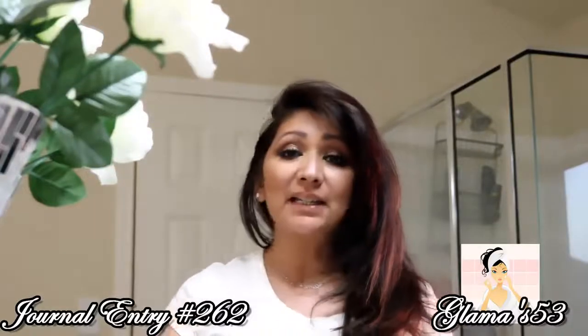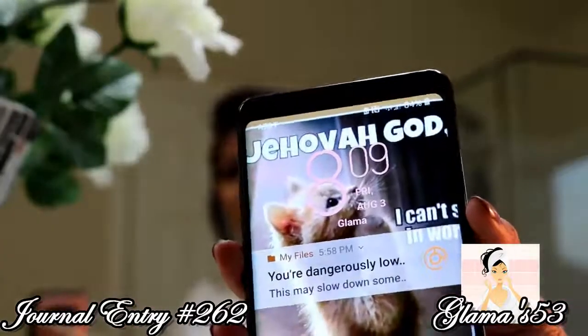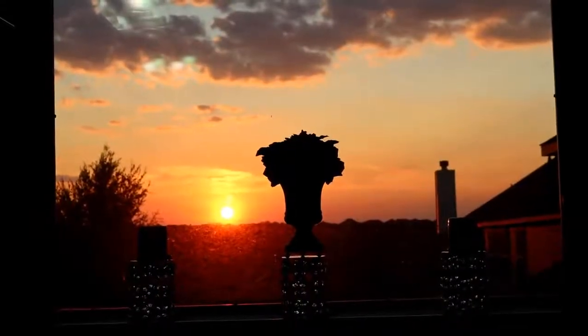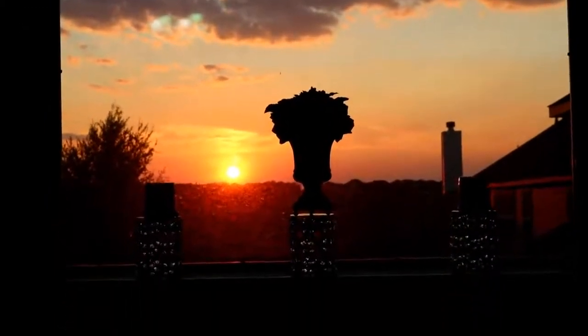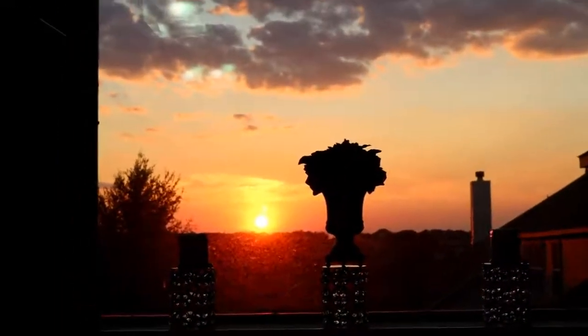Hey guys, so it is 8:07 p.m. I know it still looks pretty bright out, but there's the time right there. It's 8:09. Look at that beautiful sunset. Wow, gorgeous. That's outside my bathroom window. Okay, let's put the camera back to where I can film this.